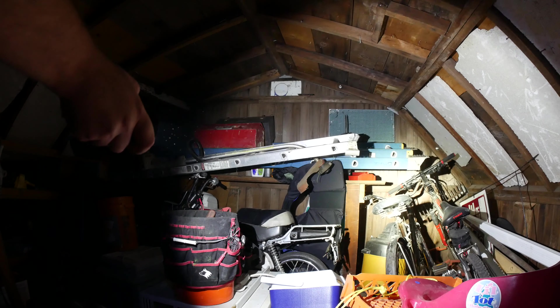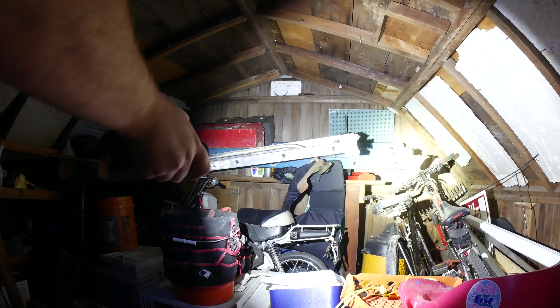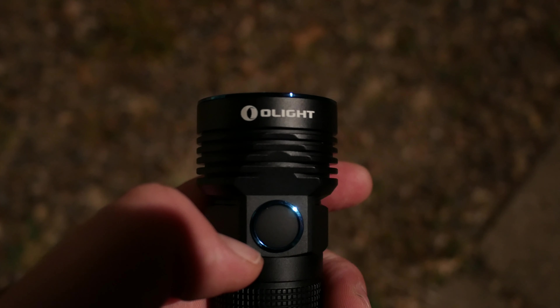This light has a max output of 3200 lumens, which lasts for 1.5 minutes, then drops to 1000 lumens for an additional 150 minutes. On high it's 1500 lumens for 10 minutes, dropping to 1000 lumens for 160 minutes. Medium is 400 lumens for 7.5 hours, and low is 60 lumens at 50 hours.